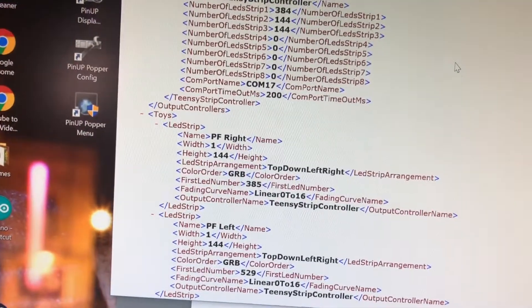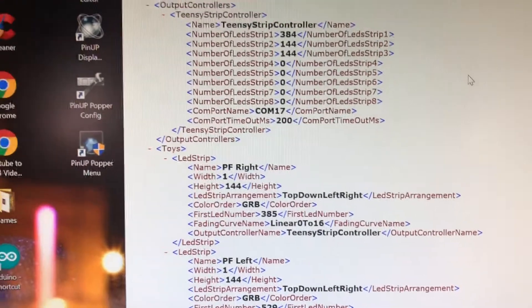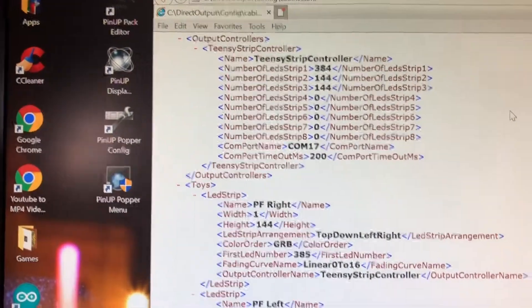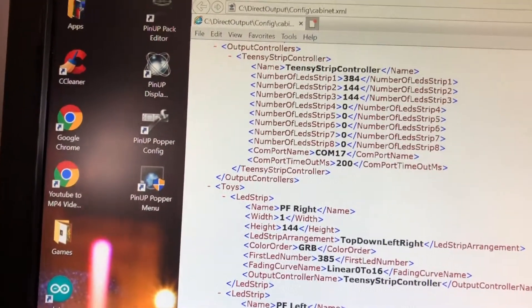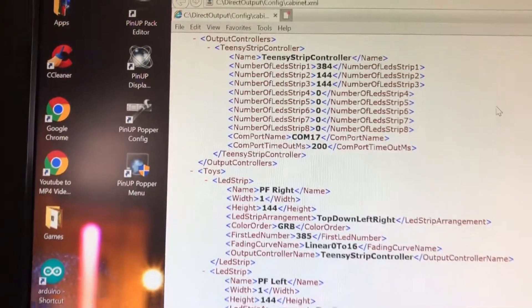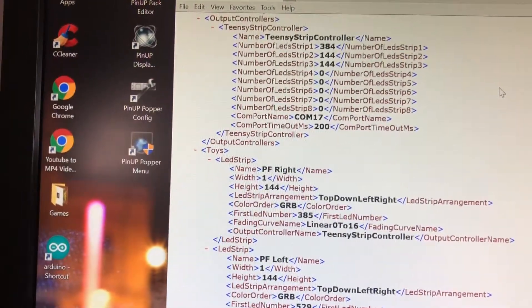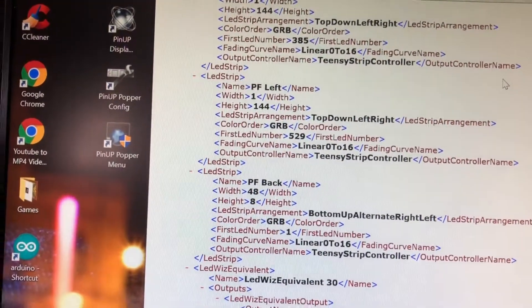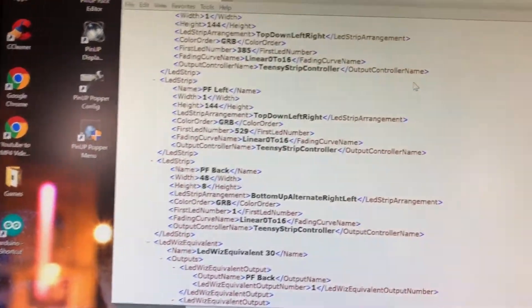And then as you look down, my Linear is Linear 0-16, not the Swiss Lizard one which everybody's going on about. And then you can see that's my first one — it says Playfield Right, but actually that's my Back Matrix, and that's why I get these effects I think. So if you look, it goes top down, left right, top down, left right, and then you can change these bits — Back, Up, Alternate, Right, Left — just change those words around and you get totally different effects.